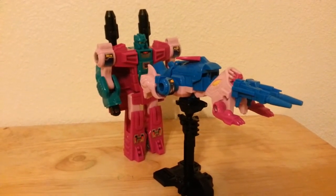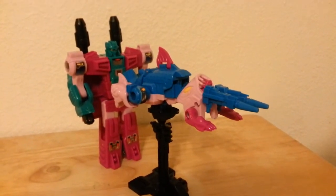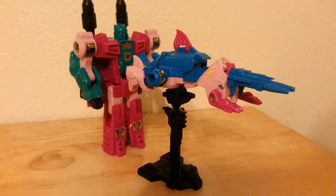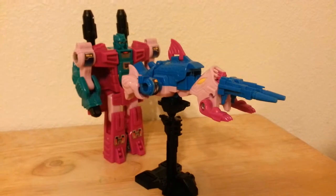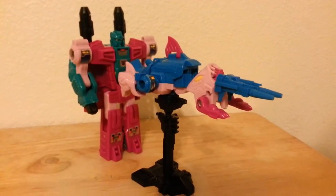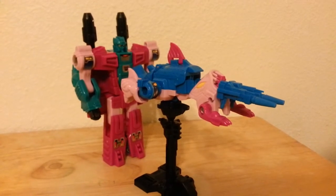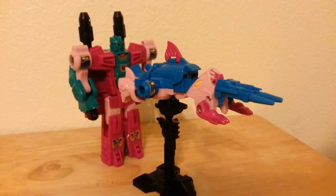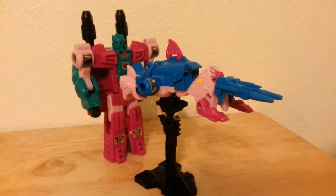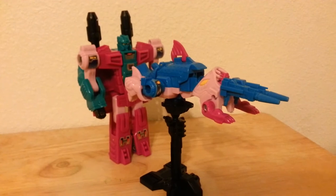Here we have Scalor in his weapon mode — nothing too terribly impressive. You basically straighten these guys out and put a gun barrel on the front of them, that's really about it. It's a cool gimmick and a great idea, but I don't know if the G1 figures are actually able to pull it off. It'd be kind of cool if they actually used this in the Master Force cartoon — seeing four of the Seacons running out on the attack and Snap Trap in the back using somebody as a long-range cannon. There he is — Scalor from the G1 reissue limited edition series from Big Bad Toys. Thanks for watching guys, and look for more videos in the future.